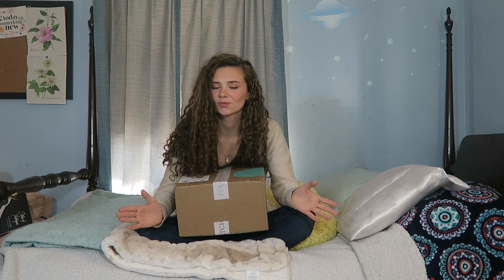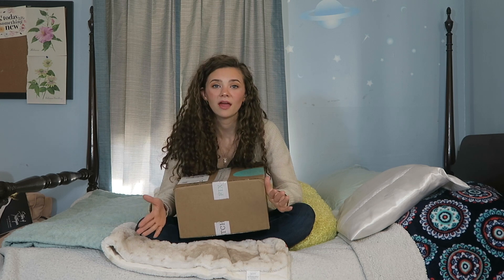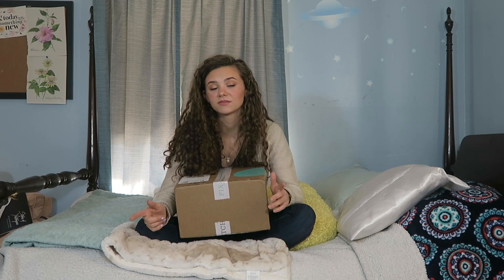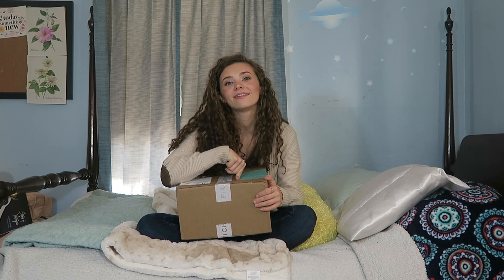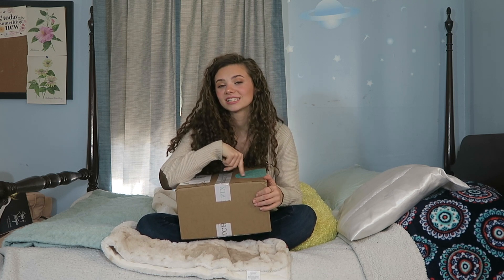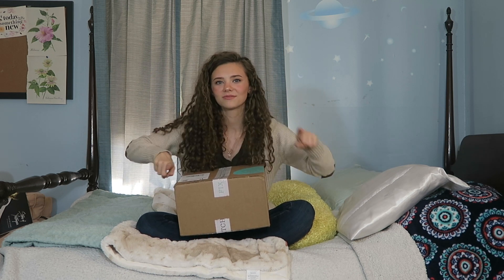For those of you that don't know how Stitch Fix works and haven't seen my other Stitch Fix videos, basically you pay $20 a month for a styling fee, and a stylist picks out five items for you depending on your styling quiz, your Pinterest, your Instagram, and anything you might have emailed them. You pay for what you want to keep, but you get $20 off because of your styling fee, and you send back what you don't want in the mailing bag included in the box. If you want to try Stitch Fix without paying the $20 styling fee, please use my referral link down below.